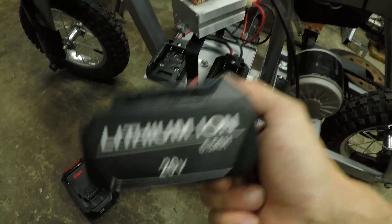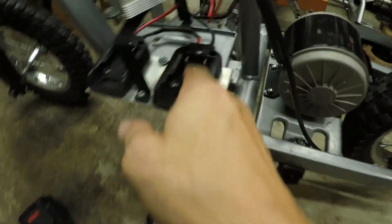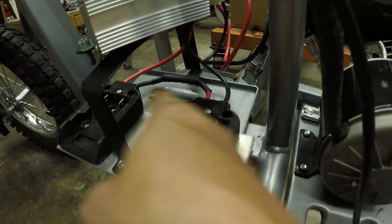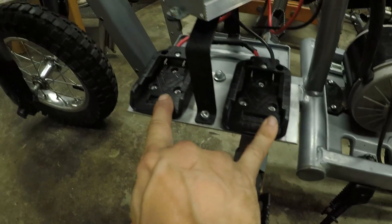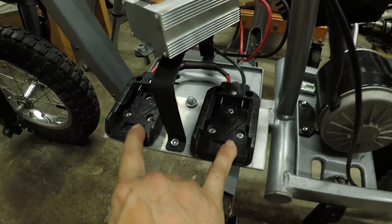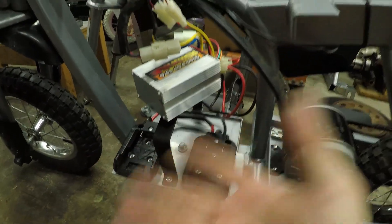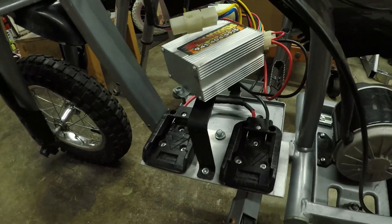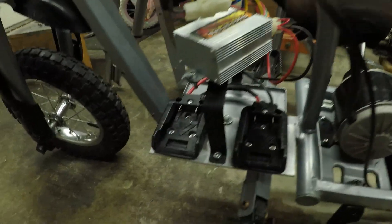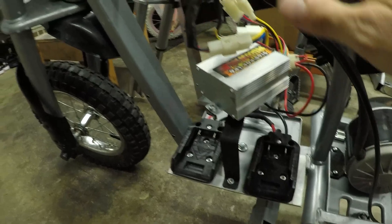So running them in series — you can kind of see through here — I just have one positive side connected to one negative side of both of these 3D printed base plates that I actually bought. I'll drop a link for those in the description, as well as everything else I used. This is pretty cheap to do; this kit isn't much.